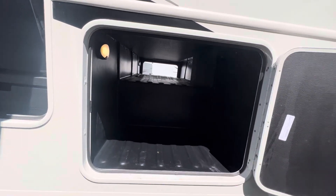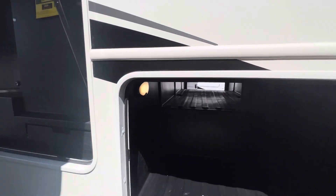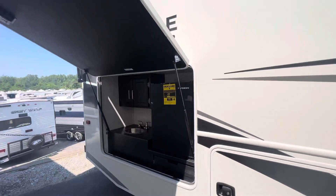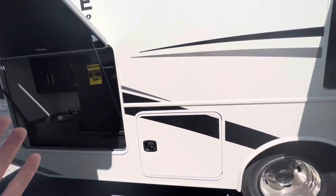Another smaller storage compartment — again, pass-through storage there. A lot of the competition is not going to have this. On a couple's coach with an outside cooktop area, combine that with your quick connect in there, and you've got everything you need to get cooking out here.